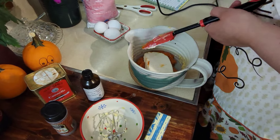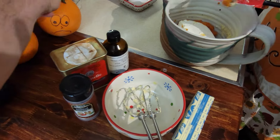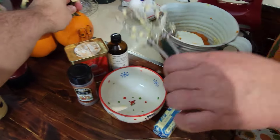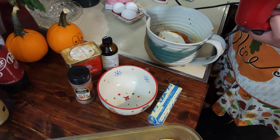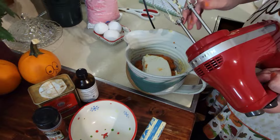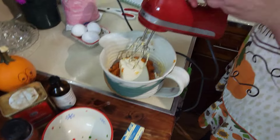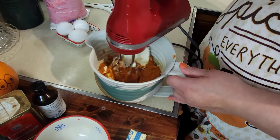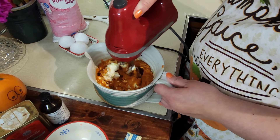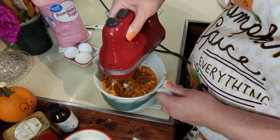We've got to beat this until smooth — it just says those two ingredients to start. You don't have to worry about the beaters being clean since it's all going into the same bowl. The recipe says to mix the cream cheese and pumpkin until smooth.